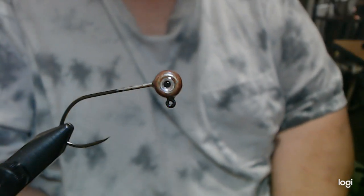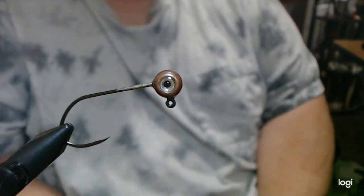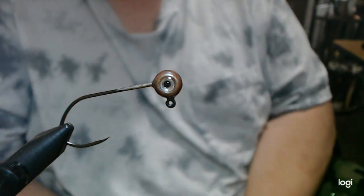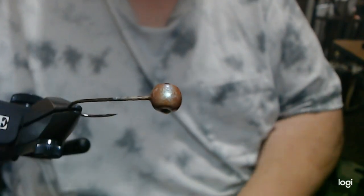Hey everyone, we're going to do a River Smalley Minnow today. In the vise, we have a 1.8 ounce freestyle head. The color is Mossy Craw.